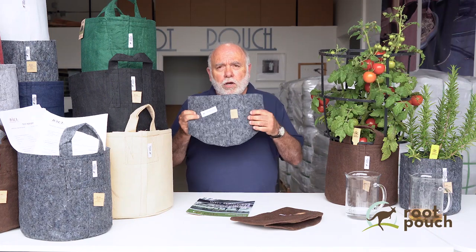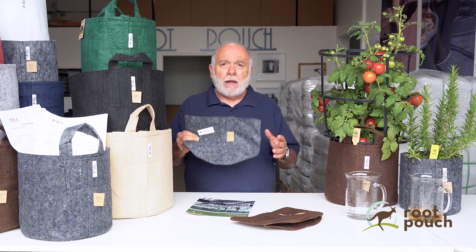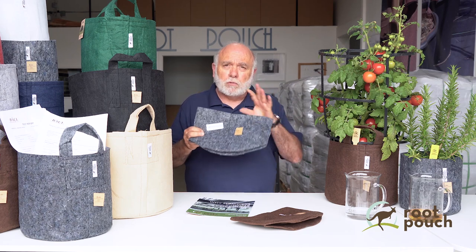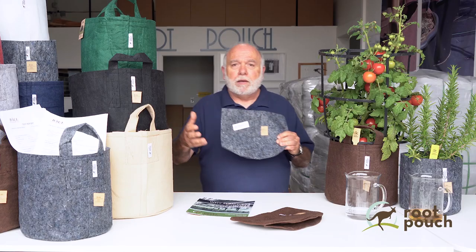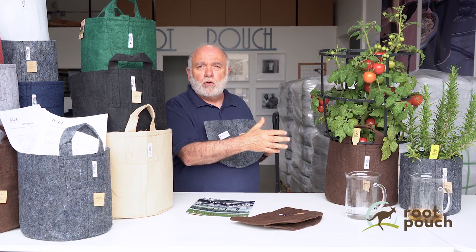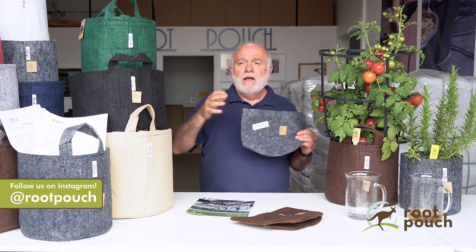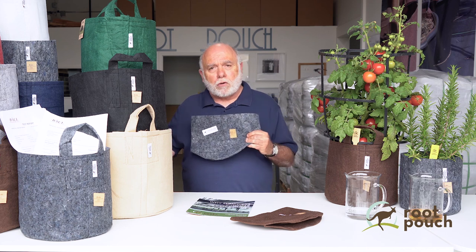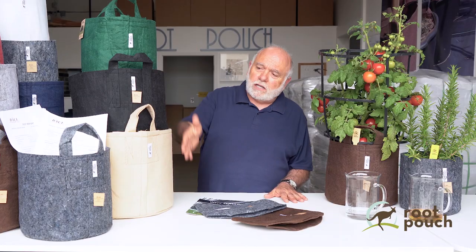If you're using it one time and throwing it away, you might think you're harming the environment — but you're not, because this material was post-consumer. It was a water bottle at one time. By using and disposing of it, you're actually helping because you're not adding more petroleum-based products. You interrupted that water bottle going to a landfill or the oceans. At Root Pouch, we're really proud that last year alone we utilized over 400 metric tons of plastic water bottles to make our products.